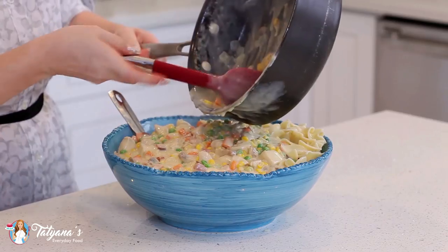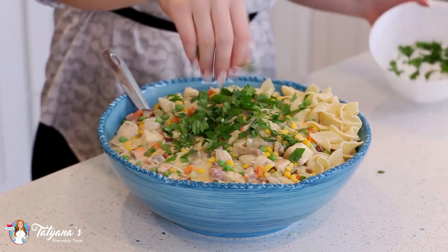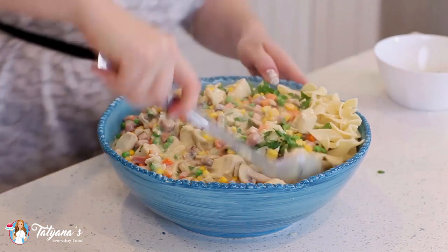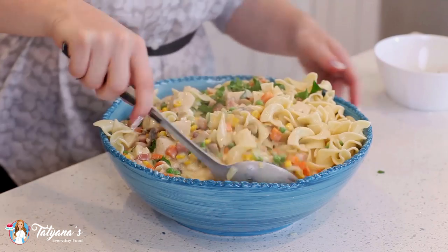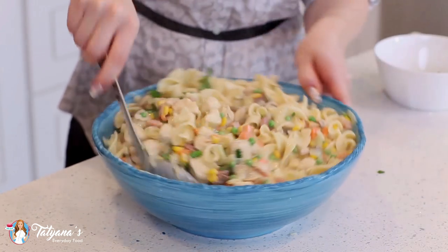This is going to taste so good. Sprinkle some freshly chopped Italian parsley on top and then mix this all together. The aroma from these noodles is incredible — you get that smoky aroma from the bacon and that chicken. And that's it for my creamy and smoky chicken pot pie noodles. Time to dig in and enjoy — I wish you guys could smell the aroma of this dish, it is so incredibly good.